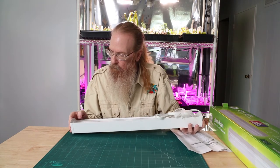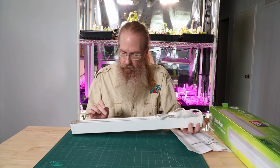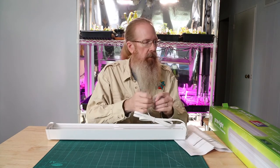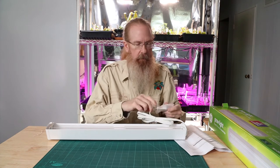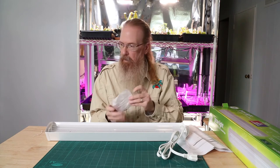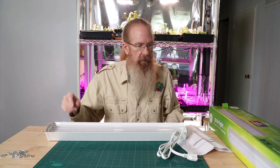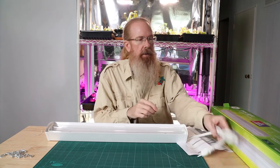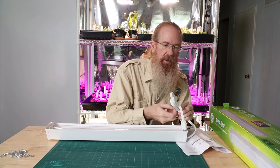It looks like we've got one red LED for every two of the other ones. This is supposed to have a slightly bluer spectrum than their same lamp that's for flowers and blooming. There are your typical chain mounts. The cord — I don't think it says how long it is, but I'm guessing about five or six feet.